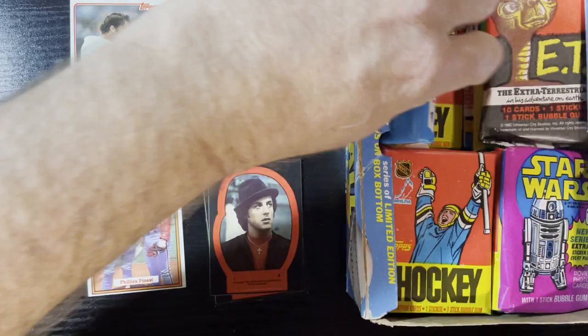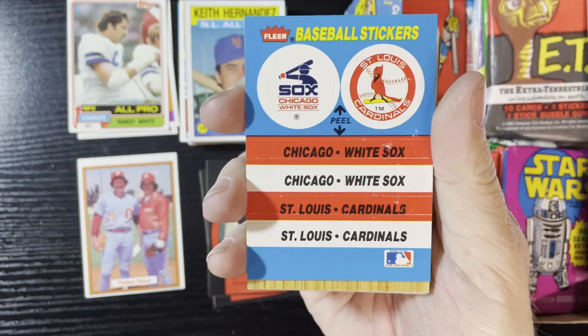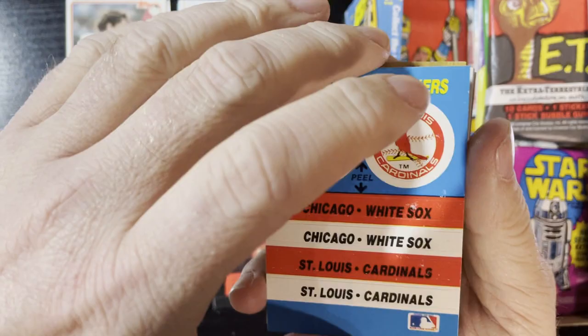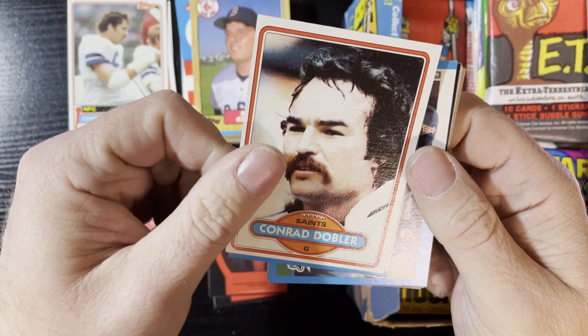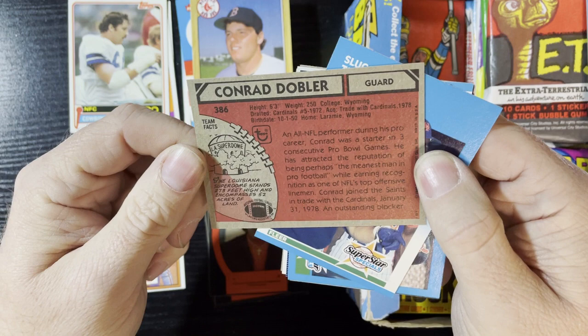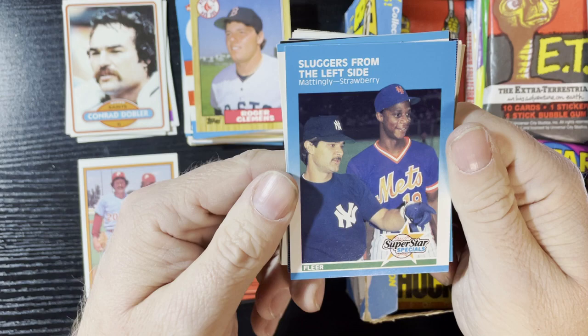Last card — '86 All-Star, Keith Hernandez. More '87 Fleer wrappers and we're gonna get a sticker. There it is — White Sox, Cardinals, two of the most dreaded teams I know. Up next, Roger Clemens '87 Topps and we're gonna get a Conrad Dobler of the Saints. What year is that? It is 1980. And we're gonna get Don Mattingly Sluggers from the Left Side — that's from '87 Fleer.